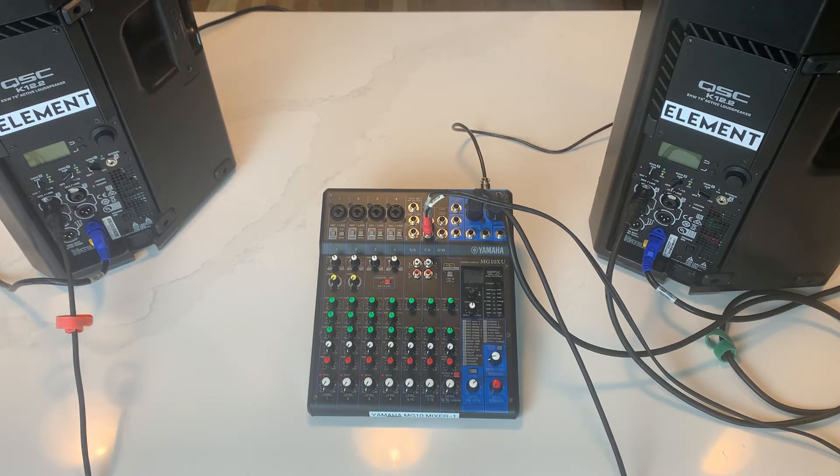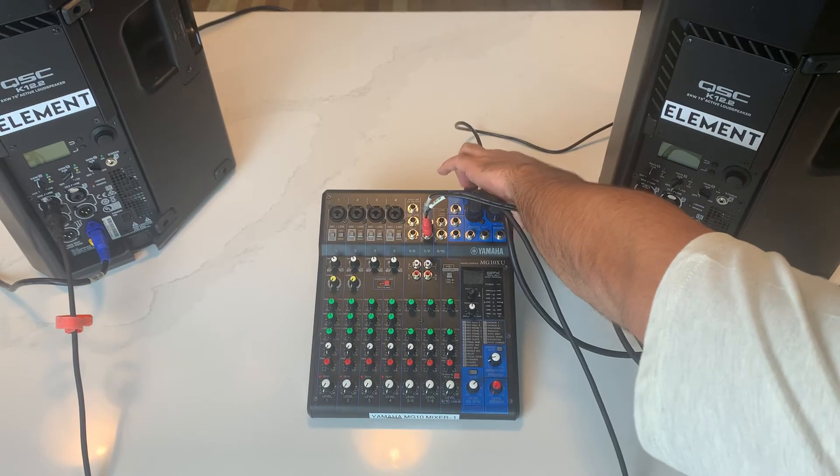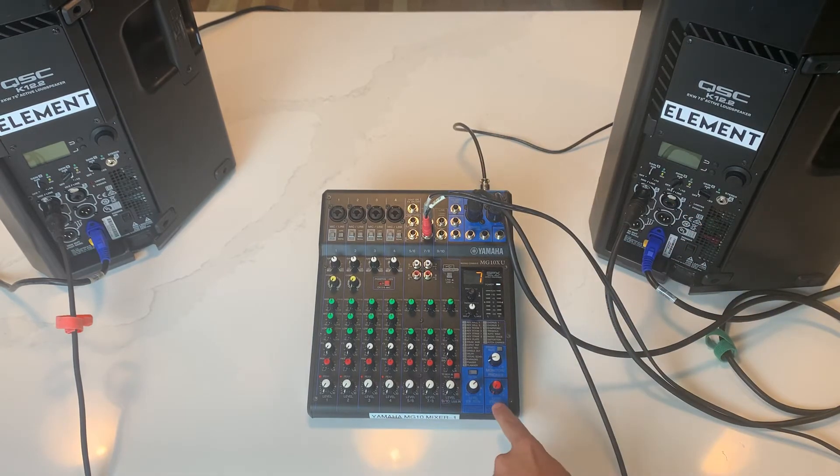I'm going to go ahead and start powering everything up. I'll turn the board on — everything's off as you can see, master volume's off — then turn the speaker on.